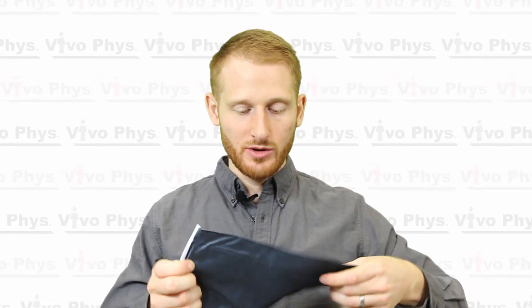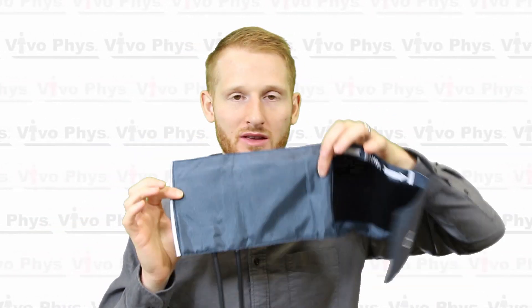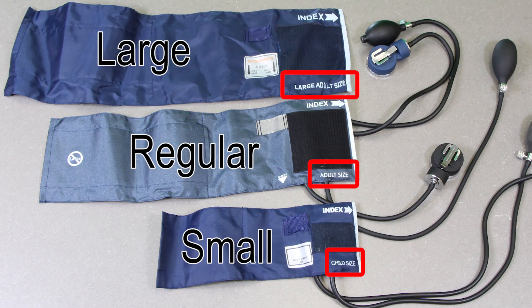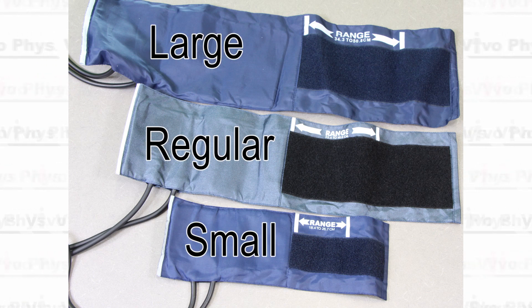Take a blood pressure cuff and make sure it is the appropriate size for your participant. You can feel the end of the air bladder inside the cuff. You want that air bladder, when wrapped around the upper arm around the bicep and tricep, to cover somewhere between 80% and 100% of the arm. If the air bladder overlaps on itself it is too big; if it doesn't go at least 80% around the arm, the cuff is too small.